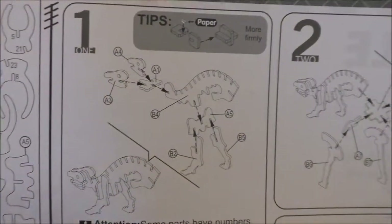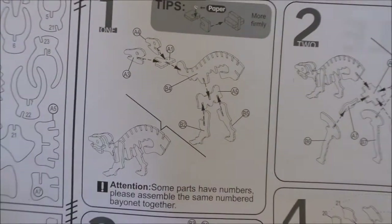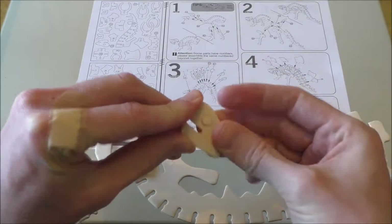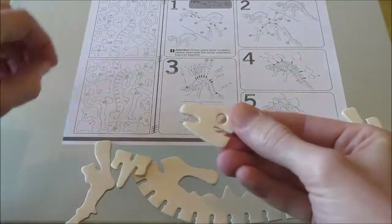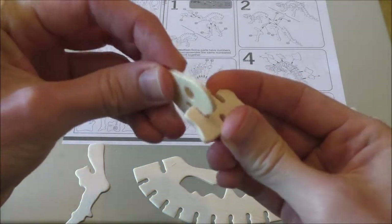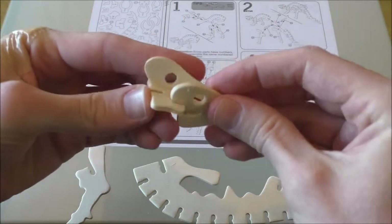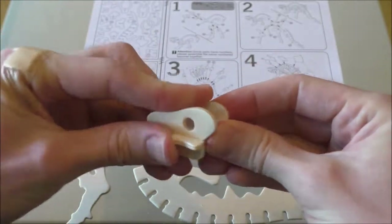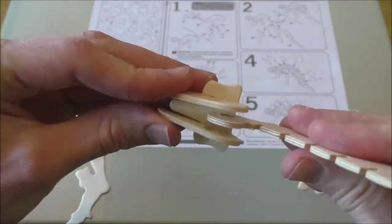Let's take a look at part one - looks like we're going to be using a lot of A's and a few B's: A3, A4, A1, B4, B2, A5, and B5. Let's get those pieces ready. We need to pop out the eyes - I do like doing this. The little pop they make when they come out of the holder is very satisfying. These connections are usually very well done, not too stiff but not too loose.